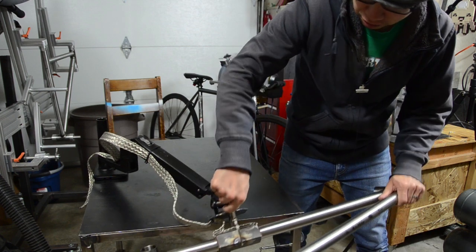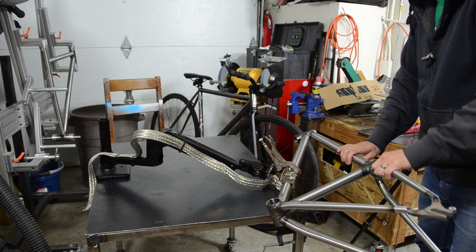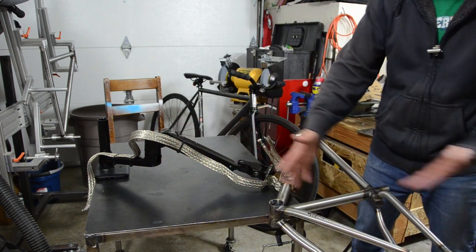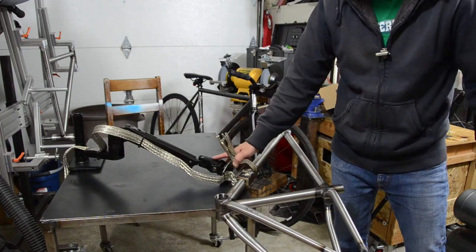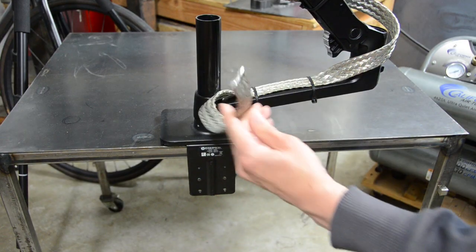It's pretty useful. You can put it down pretty low, and like I said, you can take this arm and put it anywhere on the table — it could stick way out.